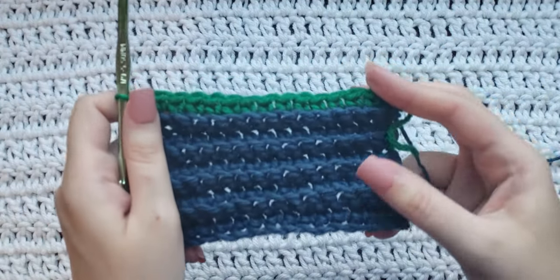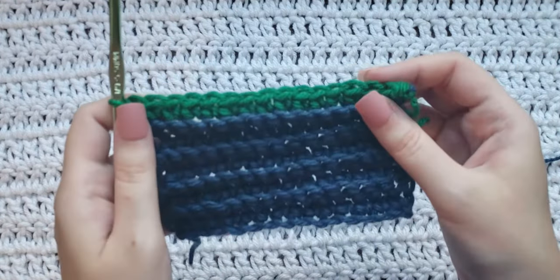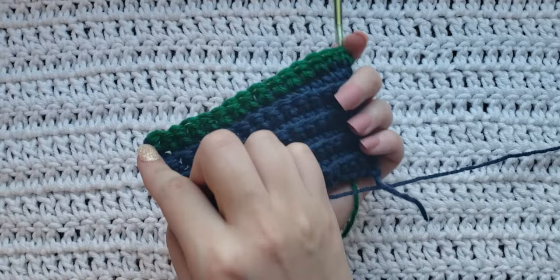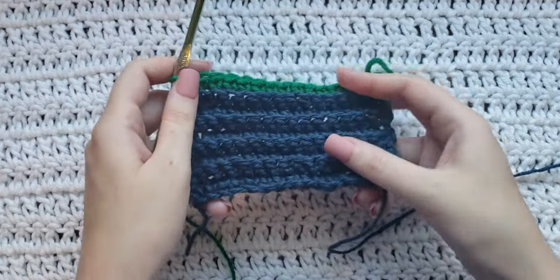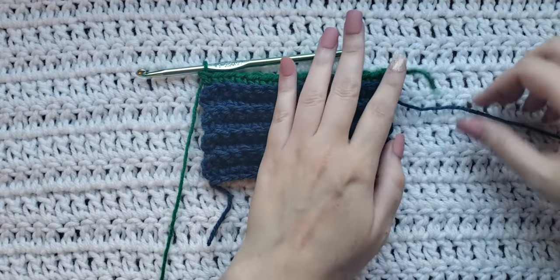From there you would continue these rows, making one chain and then working in the back loops of your next row making single crochets. That is going to be how the ridges are going to form on the back and the front of your work, and that is how to make single crochet ribbing.